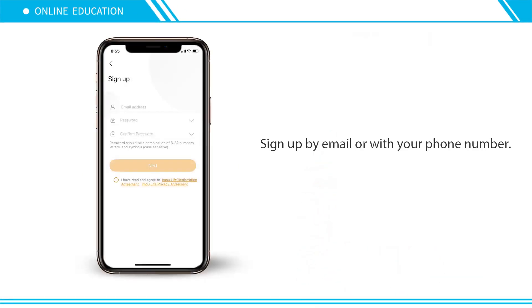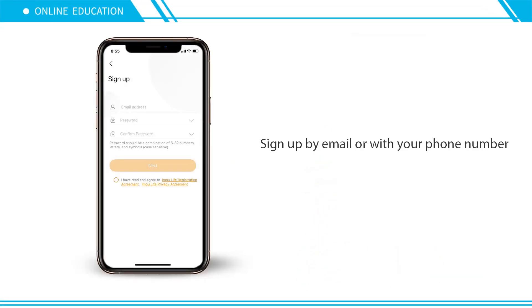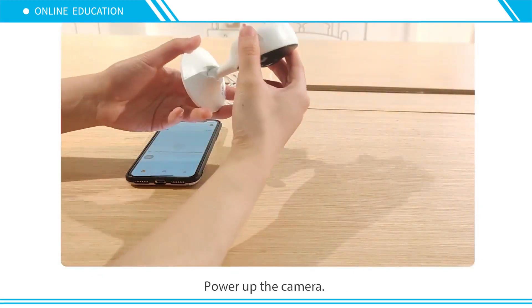Download the app from the App Store, Google Play, or Huawei App Gallery. Sign up by email or with your phone number, then power up the camera.